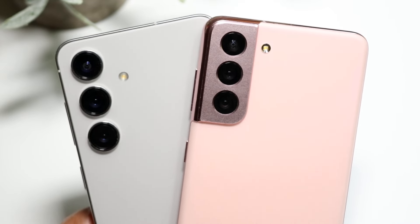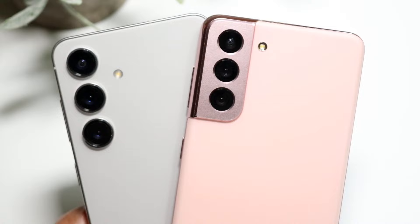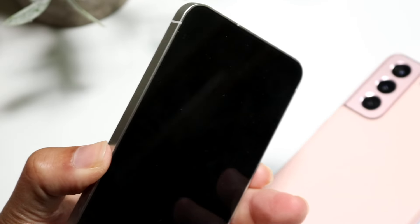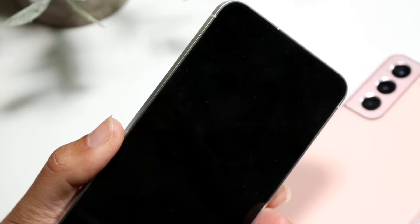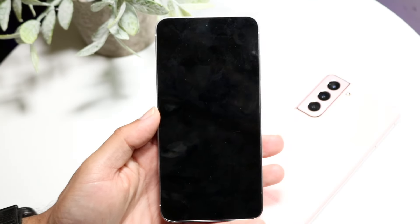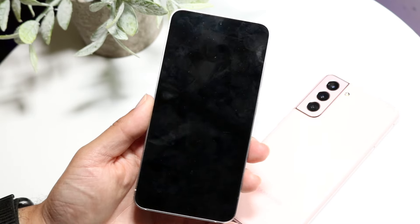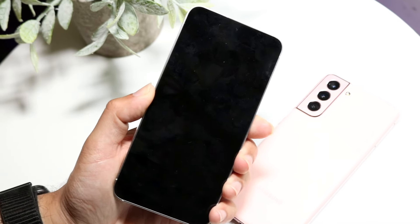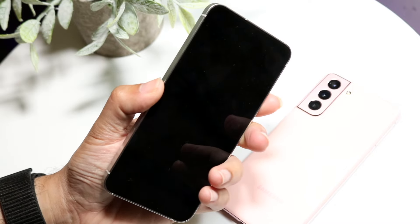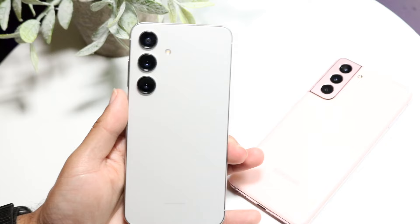The very first thing I'd recommend doing is to turn off your Samsung phone. Find the power button, the side button, whatever is on your Samsung Galaxy phone, and completely power it off. If you're in a pinch, hold down the power button and power it off. If your buttons don't seem to be working, just continue to hold down that power button until your phone completely shuts off.